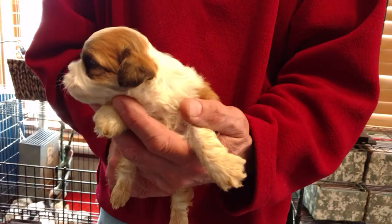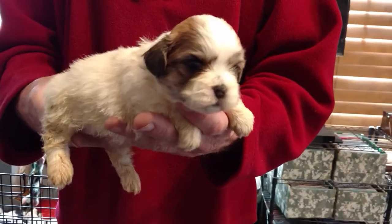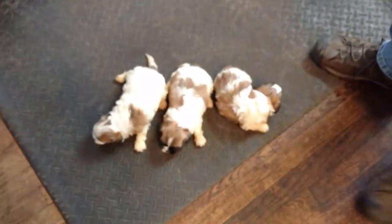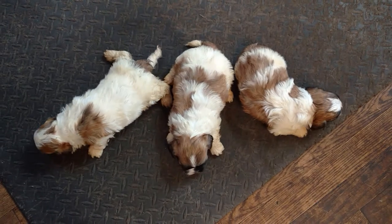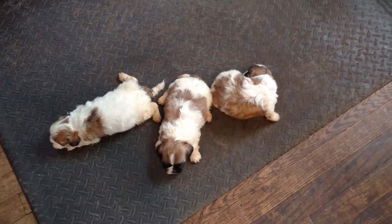And here is Ditto M3. Where they're white, they will stay white.